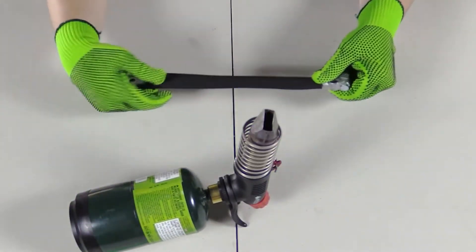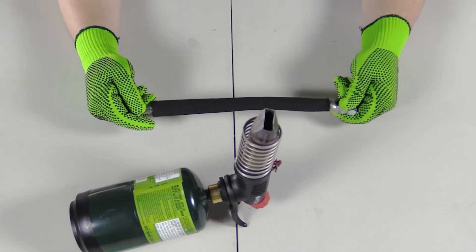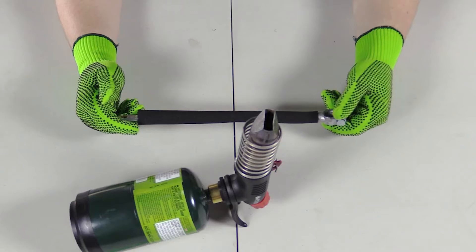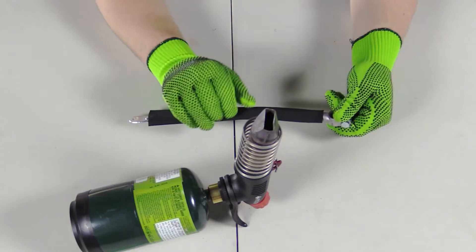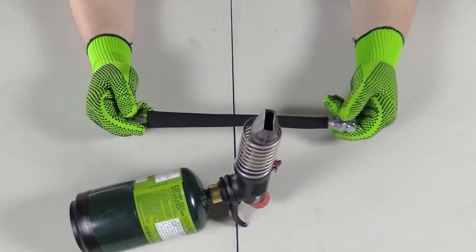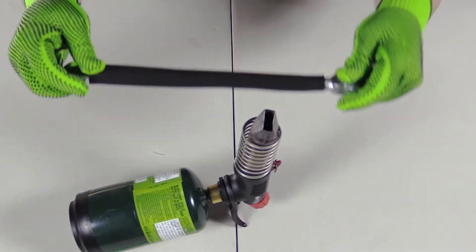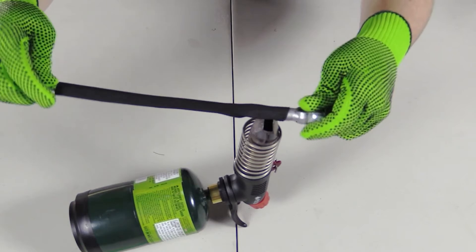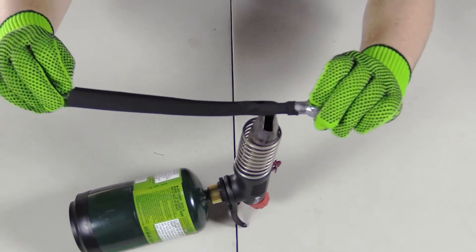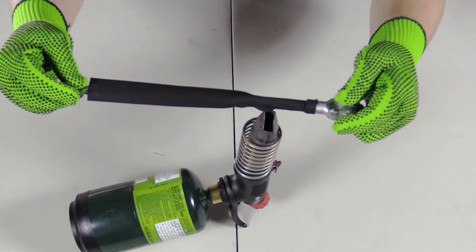You're going to want to provide even heat across the tubing. Under some circumstances, what you're shrinking is going to be fixed in place, so you're going to want to move the torch around it. In this case I have the cable in my hands, so I'll be twirling the cable around. You're going to start at one end and work your way to the other — even heat across, always moving, not staying in place too long.